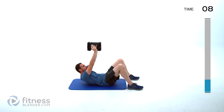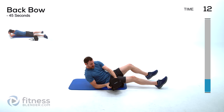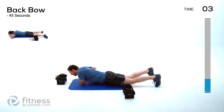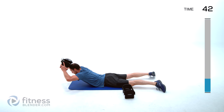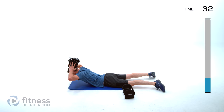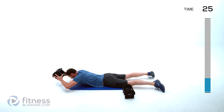We're doing a back bow next. I'm going to drop my weight down to just 10 pounds. Lay flat on your stomach, dumbbell just above your head. This is a traditional back bow — you're just going to lift that chest up and then hover just above the ground. If you want to, you can even set the weight on the back of your head, but that's only if you have a nice strong neck — otherwise you don't want to overstrain your neck.